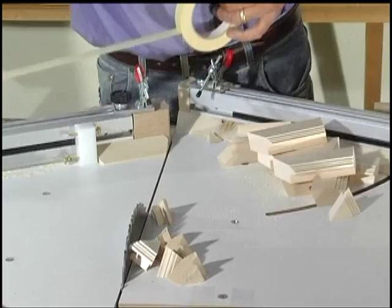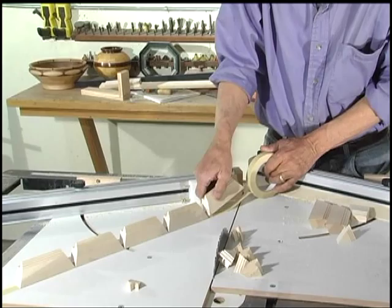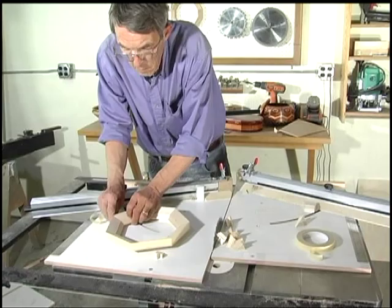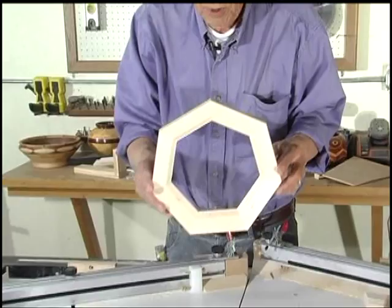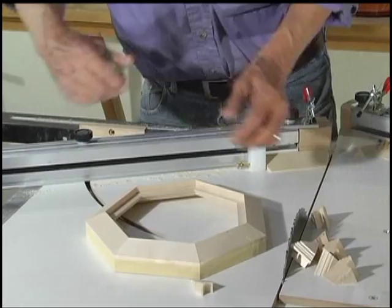We'll cut these all to the same length, point to point, just like we do the rest of them. Now there's a frame that for all practical purposes is mathematically impossible with most other tools. The inside opening is eight and a sixteenth. Right there is a frame that would take hours and hours using other techniques, and we did it in about five minutes.